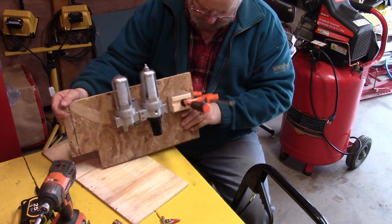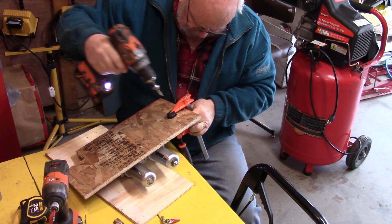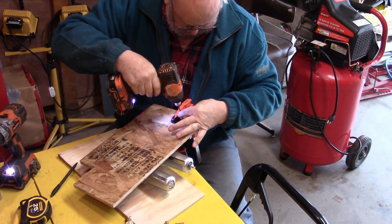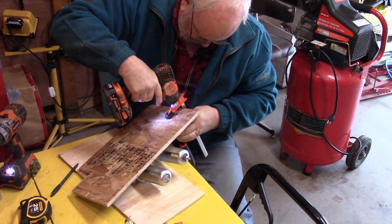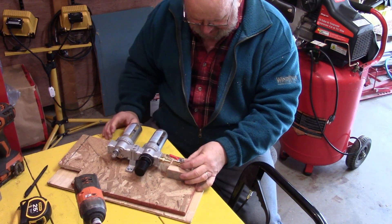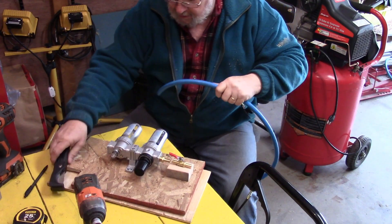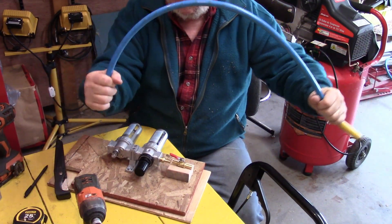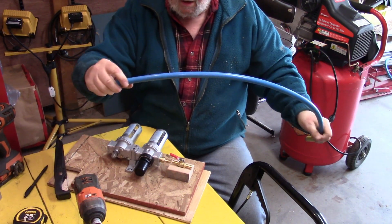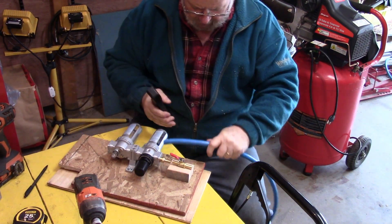I'm going to flip this over and put two screws in from this side. I'm going to put a screw in here, leave one of these doohickeys in here, and then just a little tiny piece of hose going between them. For this air distribution system I'm using PVC hose. It was very stiff so I didn't bother using it elsewhere in the shop, but there's nothing wrong with it, so I'm going to use it here.